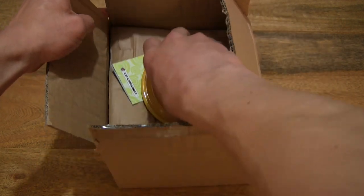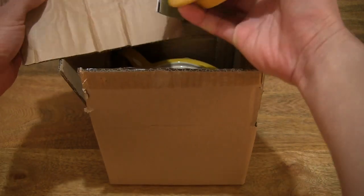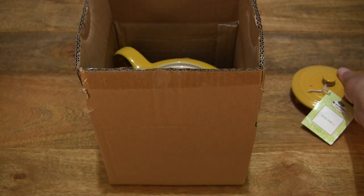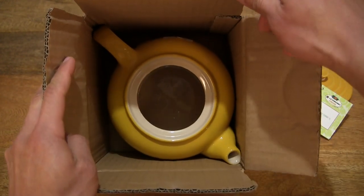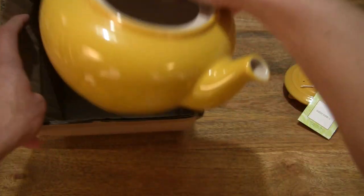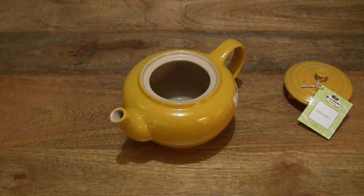You can see that this is a yellow teapot, so it does come in a variety of colors. This one is in yellow. I'm just going to set the lid down on the tabletop and just giving you a look at this 1 litre capacity Classic Teapot by Le Creuset, and just setting that down very carefully as well.